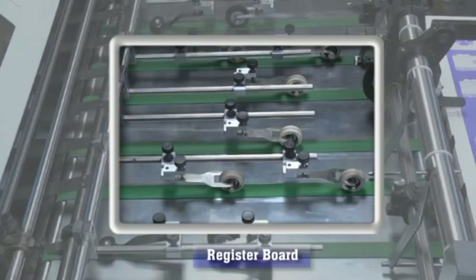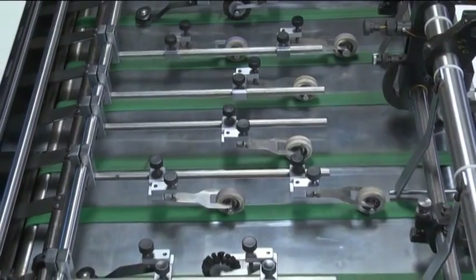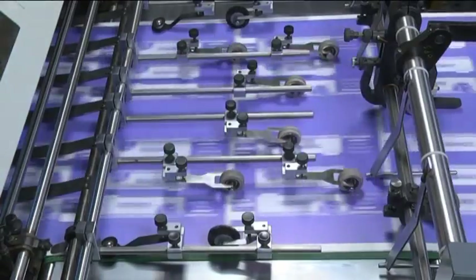Register board: the register board is equipped with adequate runners and brush rollers, which facilitate smooth and trouble-free feeding of various paper stocks.